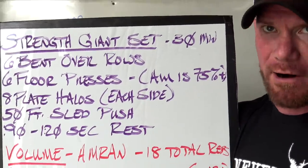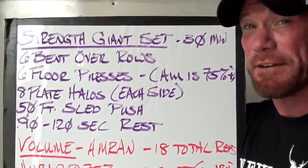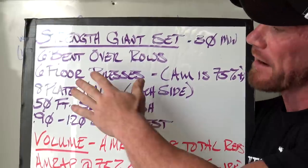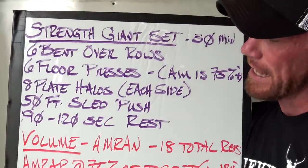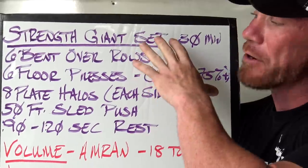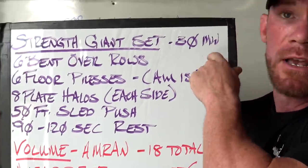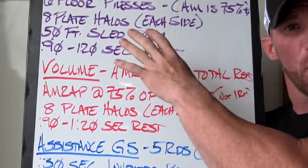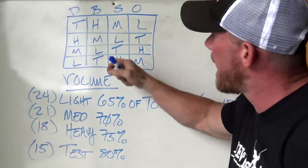In personalized programs I almost always set a goal — if you're going for a six-rep max you're probably looking at around 75% of your one-rep max as a target. After the main lift I move on to a core or oblique variation — eight plate halos each side — then a cardio movement like a 50-foot sled push, followed by 90 seconds to two minutes of rest before going back up for the next attempt. Take however many attempts you need, just try not to exceed 30 minutes. Once you find your six-rep max for the day, you need to move on to volume work — because you don't really get stronger from testing, you get stronger from doing volume.